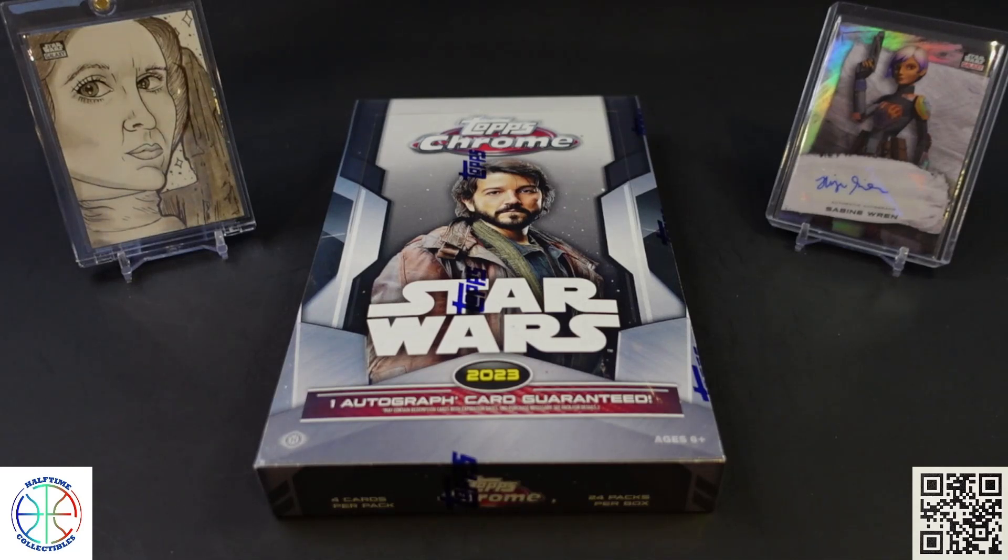Hi YouTube. Today we're bringing you an opening of the new Hobby Box that was released as part of the May the 4th celebration for Star Wars. It is the Topps Chrome 2023 Star Wars release.